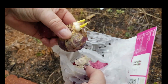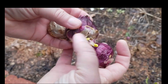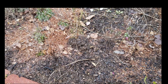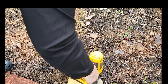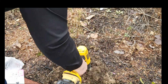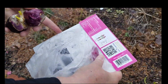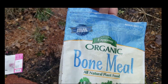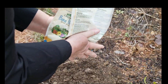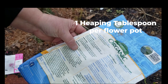These have been in the refrigerator so they should be good to go — there are three in this package. It says planting depth three to five inches deep, and I'll put some bone meal in there — about one heaping tablespoon.